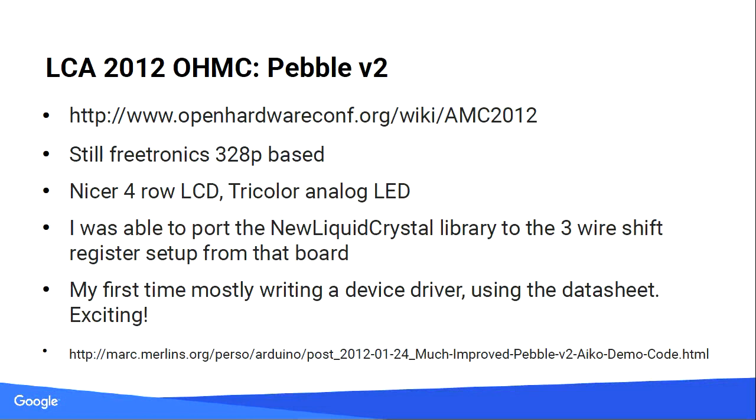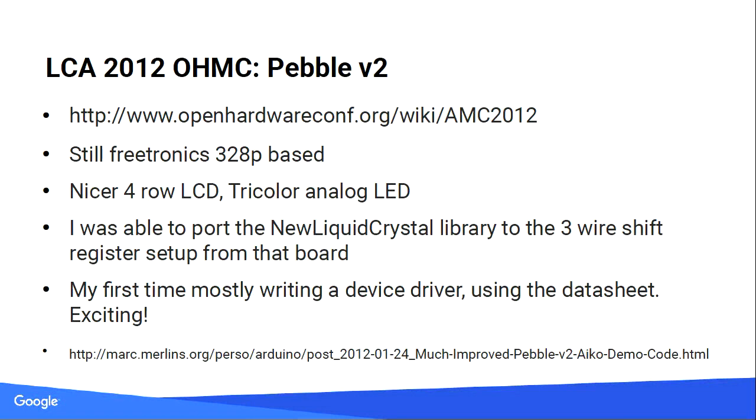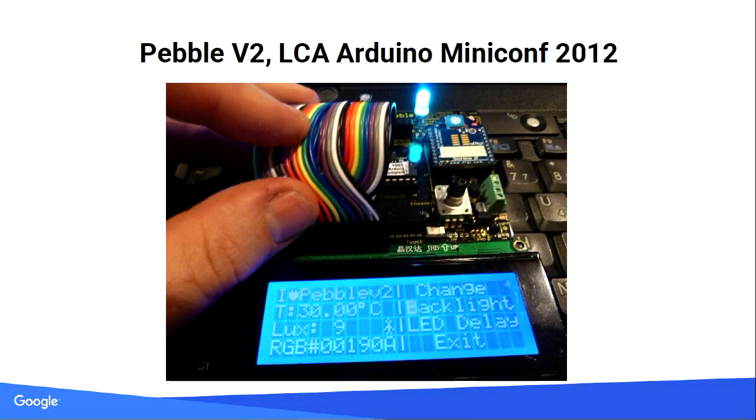Back to open hardware miniconf: Pebble V2. It was a very nice board with a four-line LCD where you could write characters to it. It was a newer version of Pebble V1 with a nicer screen. I found another library called New Liquid Crystal which wasn't set up for the wiring we were using, because it used a shift register to save pins. That was my first time writing a driver for an open hardware miniconf device. I had to get the spec sheet, figure out the timing, get all the wiring translation, and eventually got it to work.